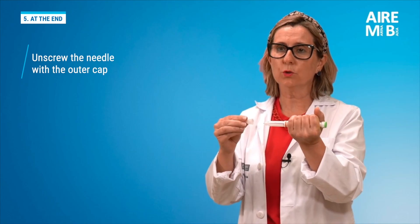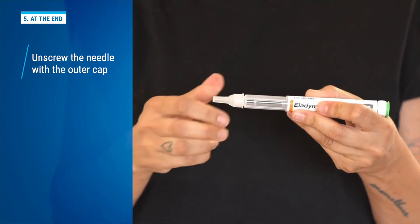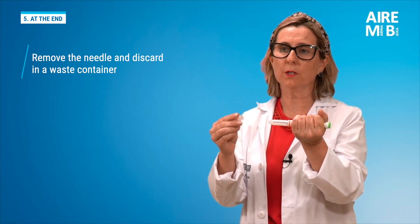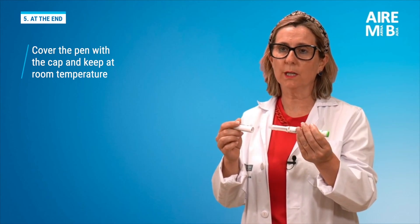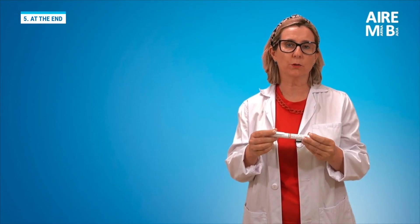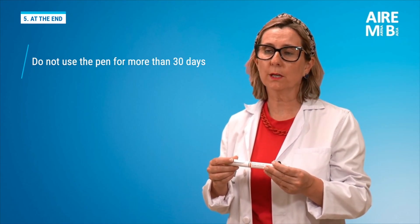We carefully unscrew the needle by gently reinserting the outer cap and turning it approximately eight times counterclockwise. We carefully remove the needle with the outer cap and dispose of it safely in a waste container. We cover the pen again with the cap and keep it at room temperature. The pen contains medication for 30 days plus a small amount to test the pen the first time. We should not use the pen for more than 30 days.